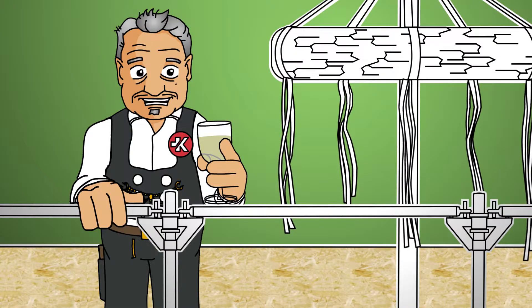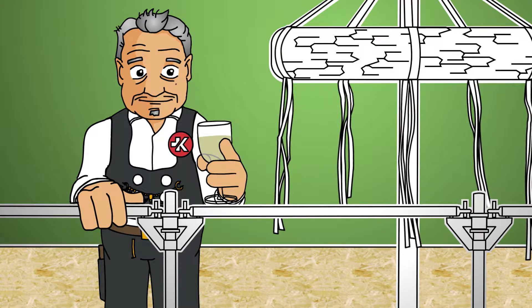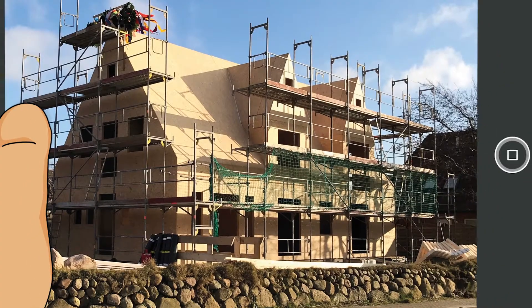We saw these beams standing as green trees on the heights. Then the tree left the forest and received a new shape, and today it has been raised to build the house before us.